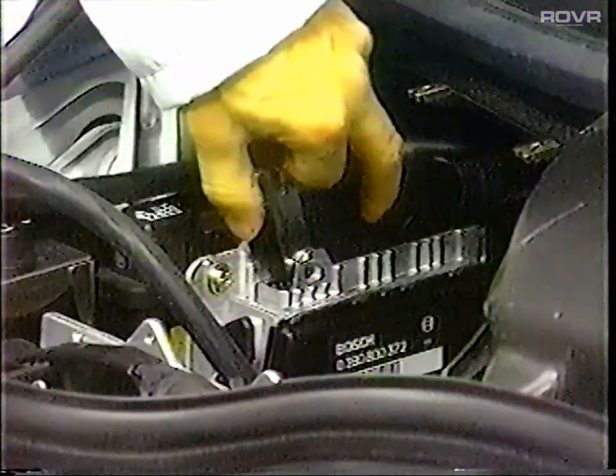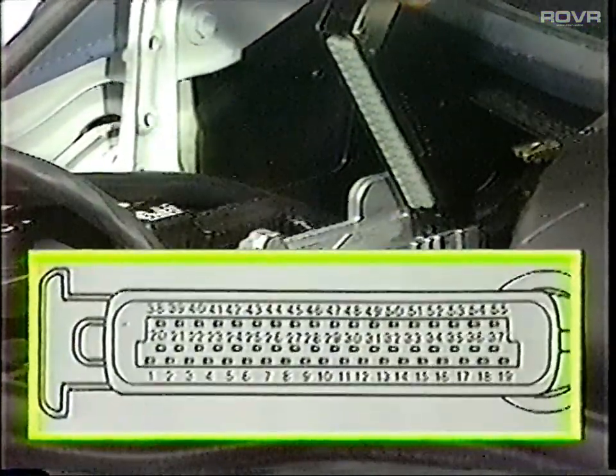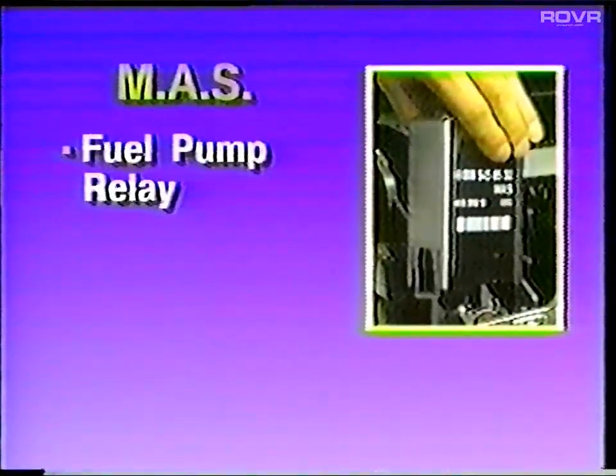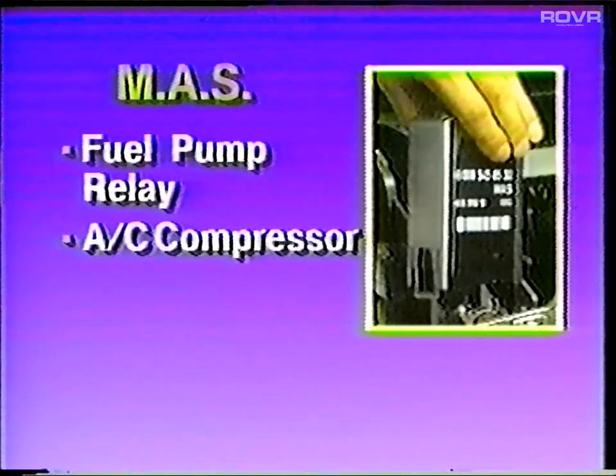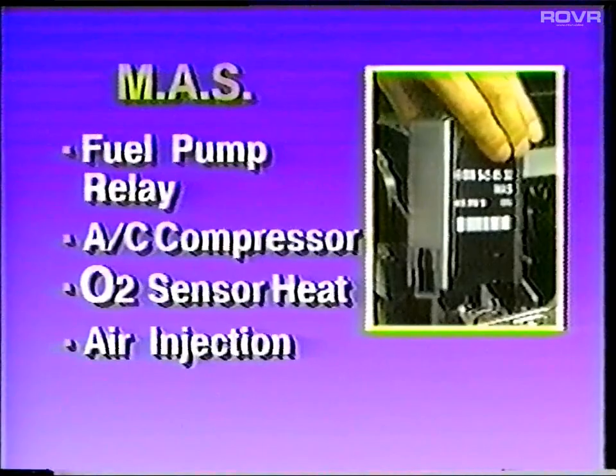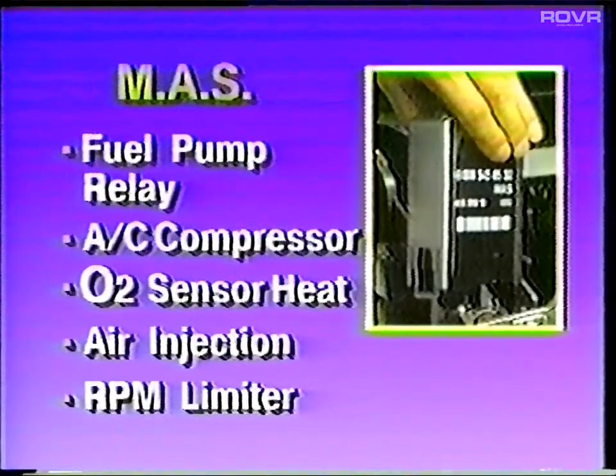The CIS-E5 control unit has a 55-pin connector that is fastened with a spring tension clamp. Also, the M103 now uses an MAS control unit, referred to in the literature as N16. The MAS controls the fuel pump relay, the AC compressor, oxygen sensor heating, air injection, and the RPM limiter, which governs the engine to approximately 6,450 RPM.